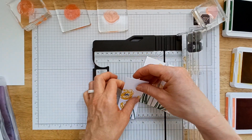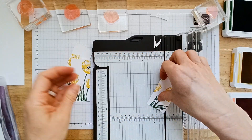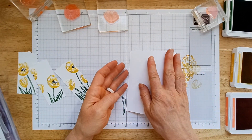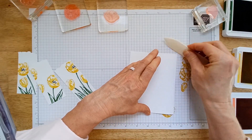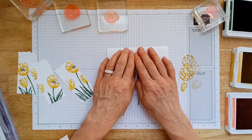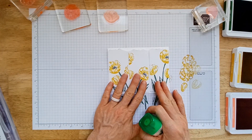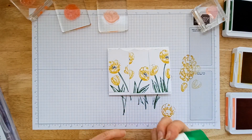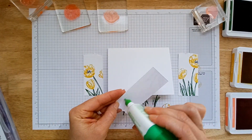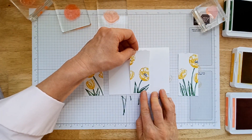Now we'll take these pieces and just rip them across the top. Then take your card base that you've scored and fold it in half. I'm using basic white but the thick, because I like my cards to be nice and sturdy — it just feels more quality. Now you're going to want to center these up on your card, and the easiest way to do that is to adhere the middle one first, then you can fudge on either side to get them as centered as possible.